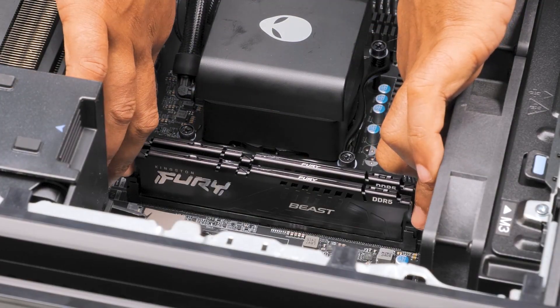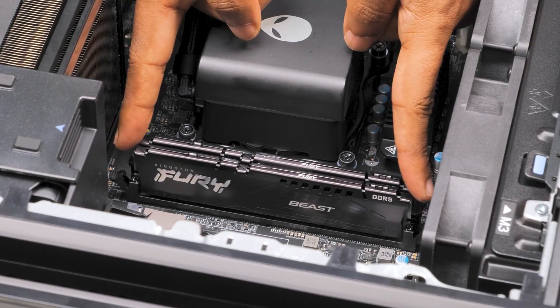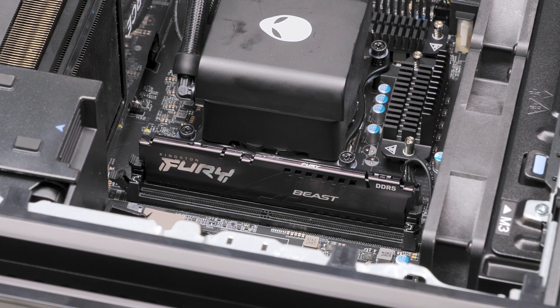Then locate the memory slot. Push the securing clips away from the memory module, then hold it by the edges and lift it out from the computer. Repeat these steps for removing the second memory module, if installed.